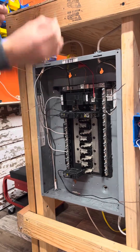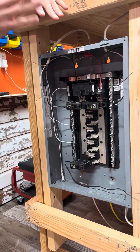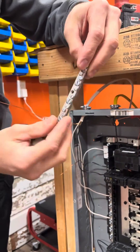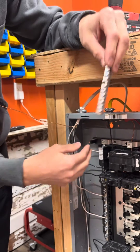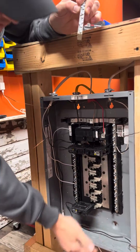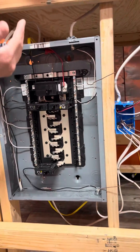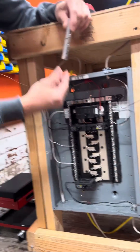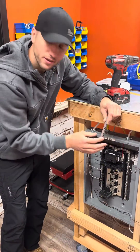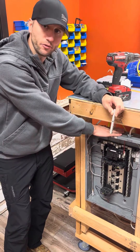Once the bonding screw is removed, we're just going to discard that. We can now proceed to set a separate ground bar. A ground bar looks just like the existing neutral bar slash ground bar that's already in this panel, and we're going to put it onto the body — the can — of the panel at some location; I'm going to use this location right down here. You can buy panel-specific brand ground bars that will fit studs already built in, but we don't have any here — it doesn't matter.